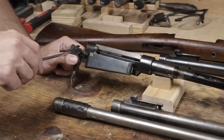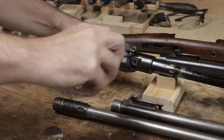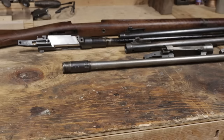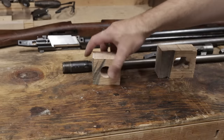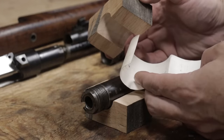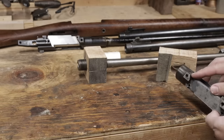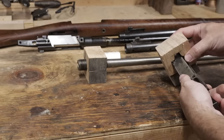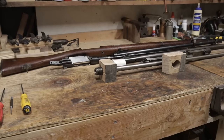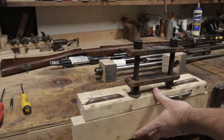To get started, I'll take all the extra parts off of the receiver. To hold the barrel and the receiver, I made these blocks from oak. This pair goes around the barrel at the chamber. They're a bit oversized, but that's solved by a few wraps of drywall tape. This block is cut to fit the receiver, with the lug fitting in here like so. The front just barely sticks out so as to not interfere with the barrel clamp. I made this clamping fixture from scrap I had laying around the workshop, and I'll clamp it down.